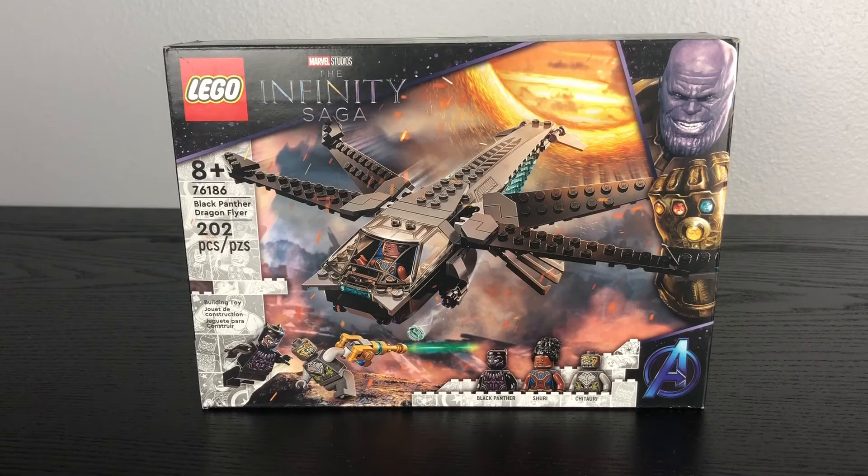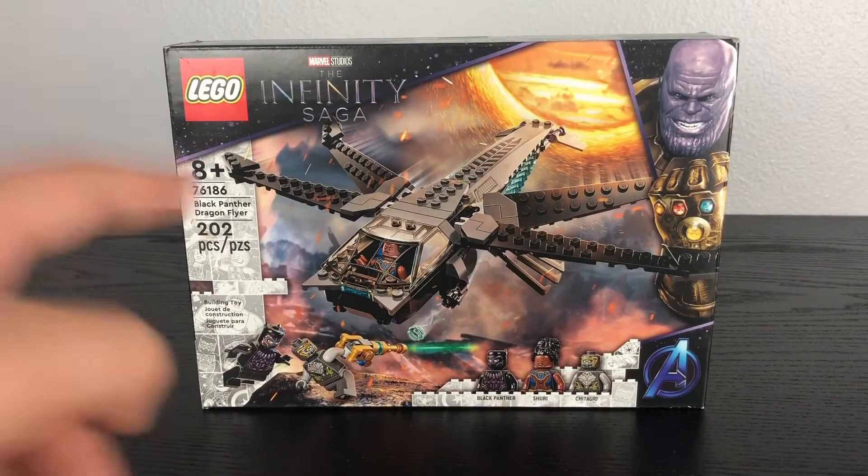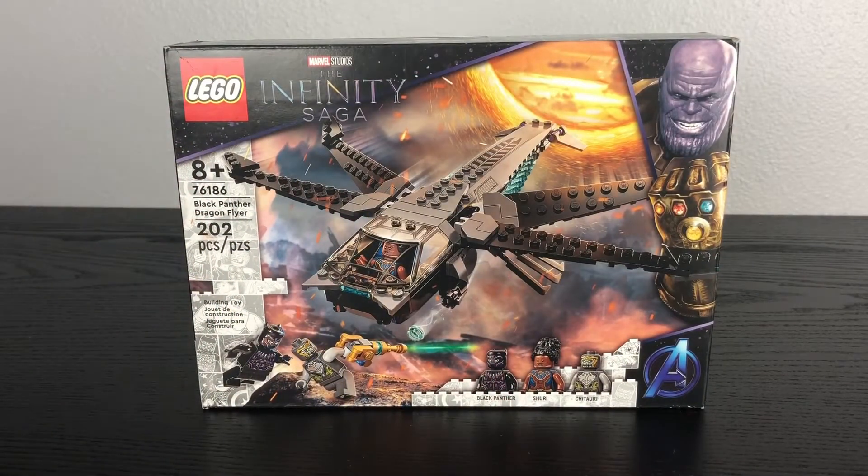Because I'm starting to like these Infinity Saga sets since my last review with the Endgame Final Battle, I decided to buy this set off Amazon so I can do another quick review for you guys. So without any further ado, let's open this up and see what we get.